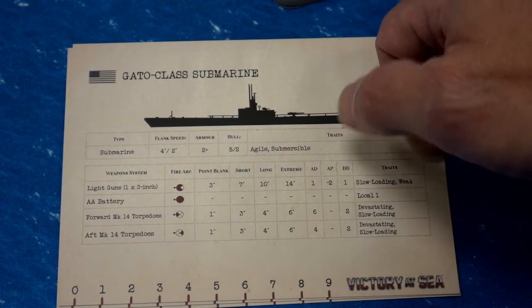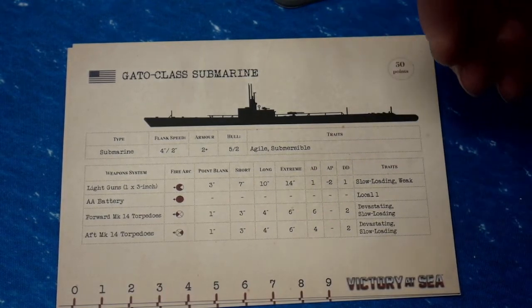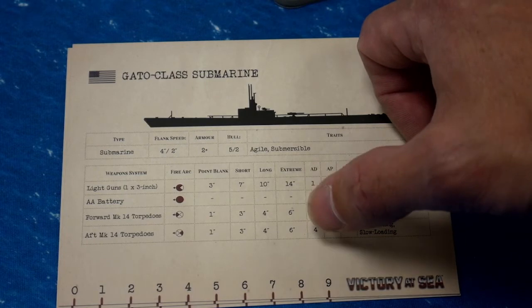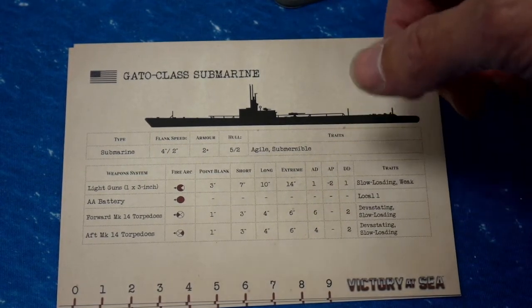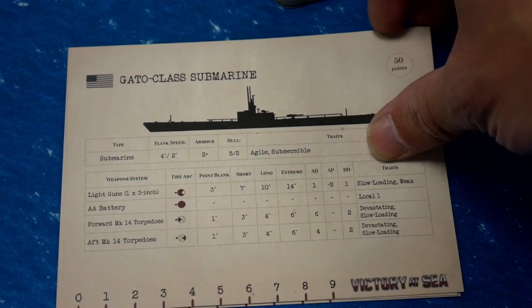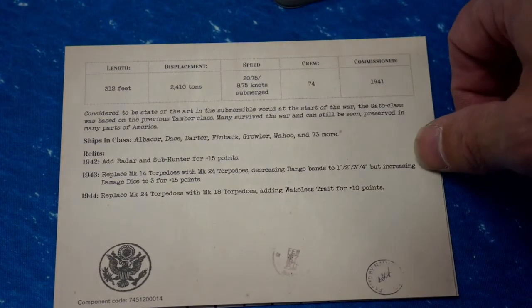Torpedoes are why we take submarines. We have forward and aft torpedoes. The forward gives six attack dice and two damage dice — devastating and slow loading. The aft gives four attack dice, two damage dice — also devastating and slow loading. It's nice that we have both forward and aft. I believe with the Japanese we only had forward. Having both means if you shoot out of the forward torpedoes and don't get the ship, then pass by, you can take a parting shot with the aft.